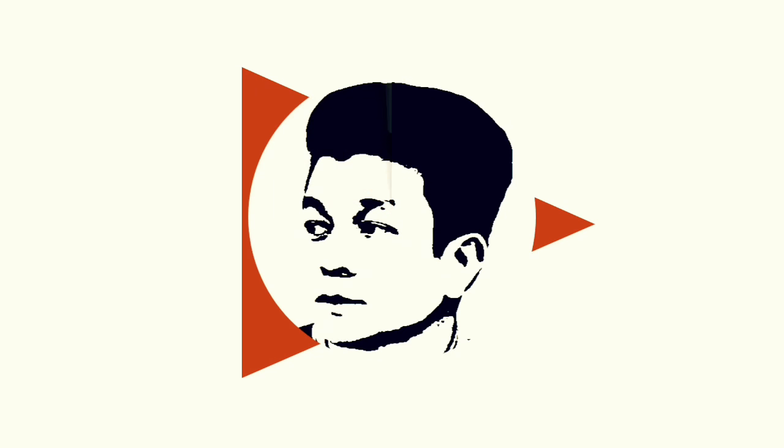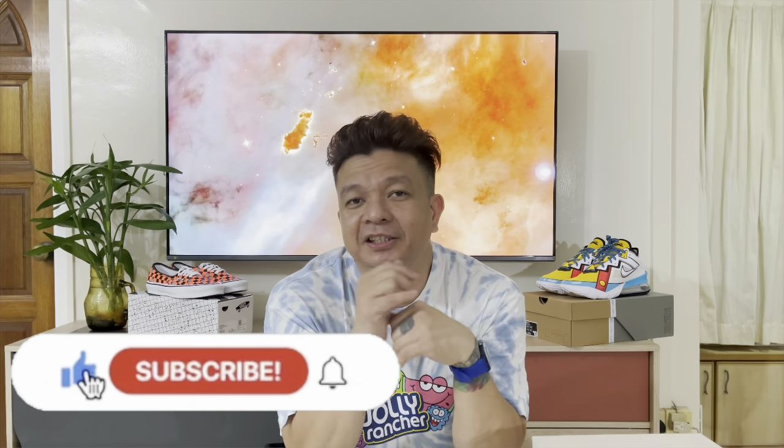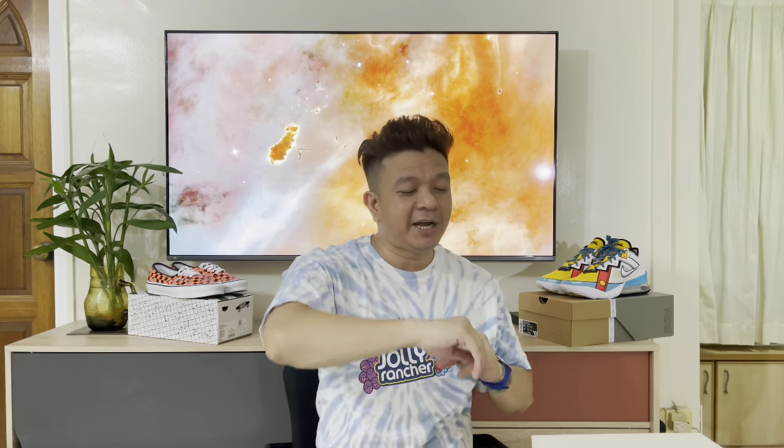What's up, mga kapapi! This is Papayos for a new video. So for today, we're going to unbox one Adidas collaboration which is the Bad Bunny and the Forum. Let's go! Welcome back to my channel. Before we do the unboxing, if you're new to the channel, this is a channel that talks about sneakers and other releases. Please do subscribe and hit the notification bell for more updates.